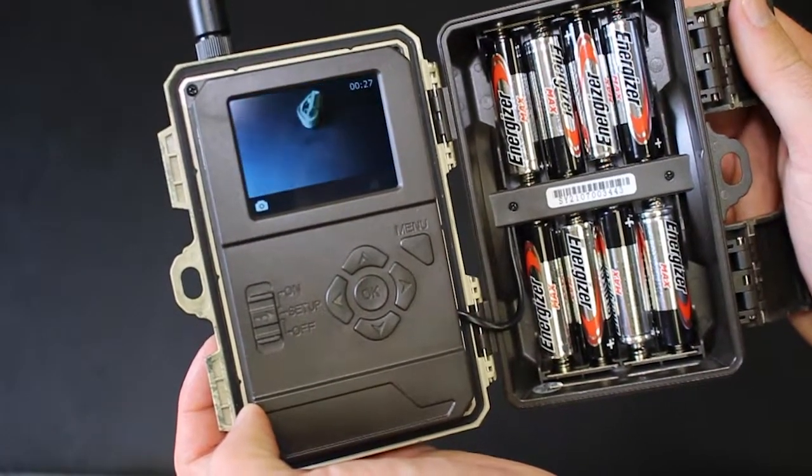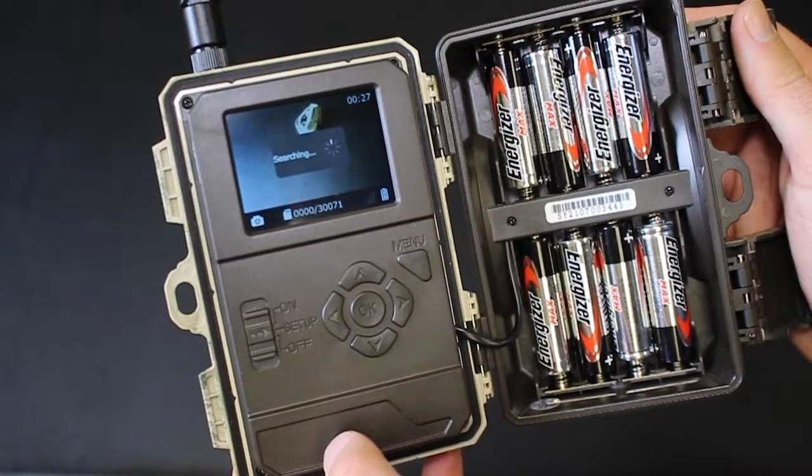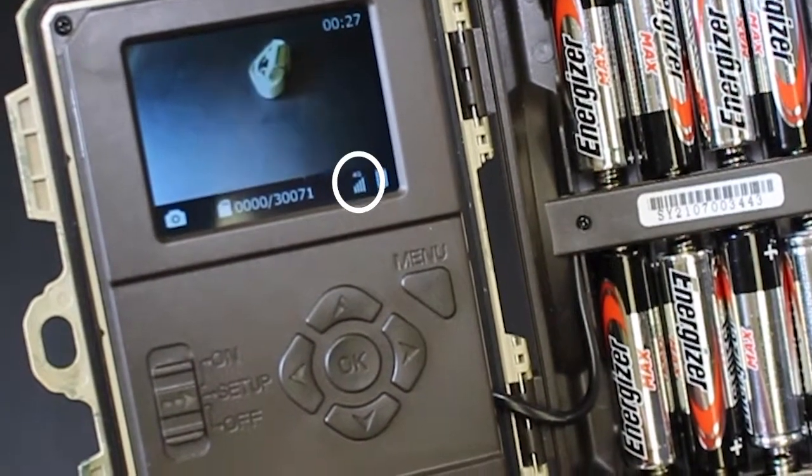Turn the camera to the setup position. The camera will then search for a signal, and at the bottom you will see the signal indicator. In this case, we have 4 bars 4G.